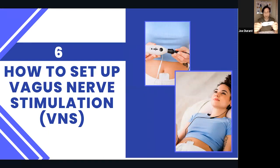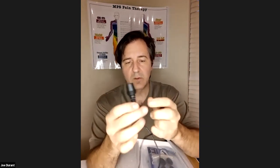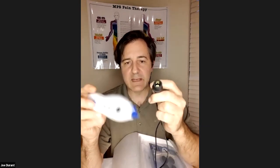Now we're going to work on setting up the vagus nerve stimulator itself. You should have gotten a box that contains a book called Vagal Up, and a cord that has a cup on one end and a male plug on the other. If you look inside the cup, there's a little piece of metal that has to connect with the tip of this unit. When you put this on, you can't just barely put it on — you have to push it on firmly so that the tip makes contact.